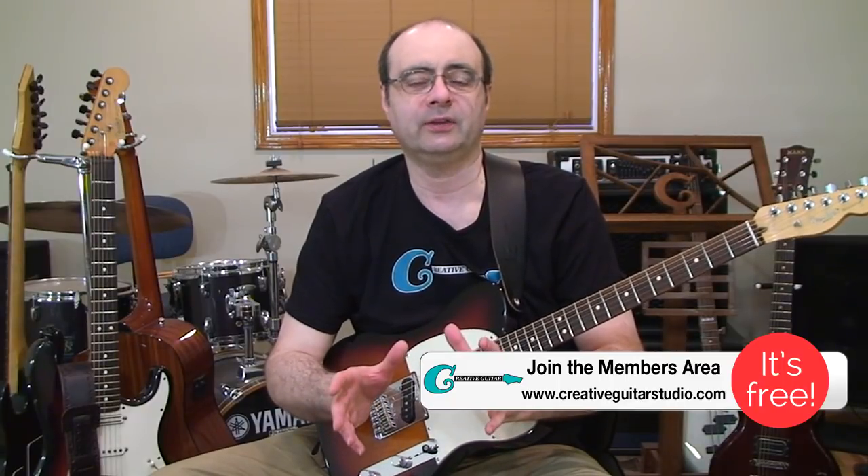Hello, Andrew Wasson from CreativeGuitarStudio.com. Today we're going to talk all about one of the hardest things there is to learning scales. But before that, I've got a warning for you. A lot of students get into scales in the wrong way — they jump into them too headstrong, learning way too much information too fast, too soon. They're biting off more than they can chew. You don't want to approach it like that.